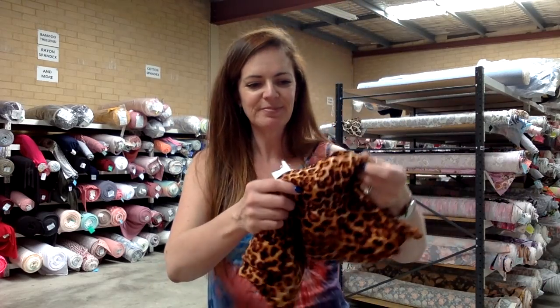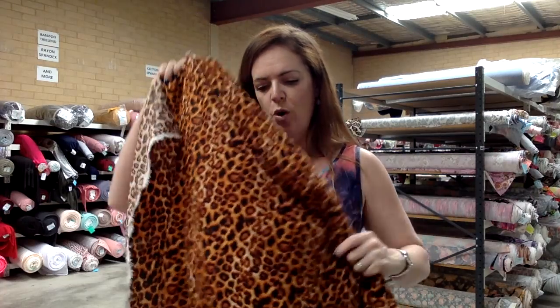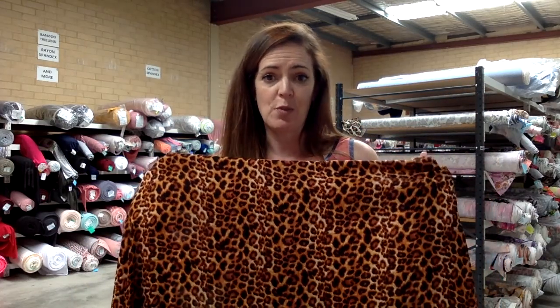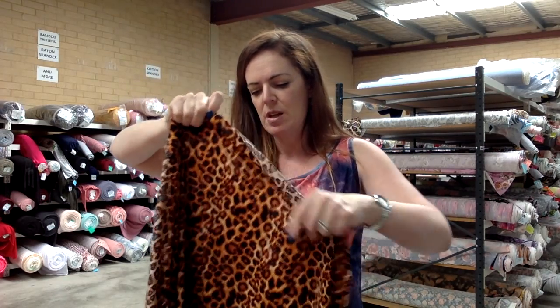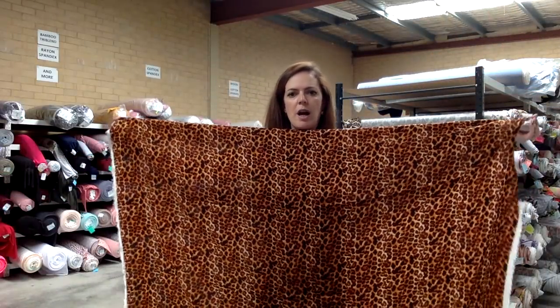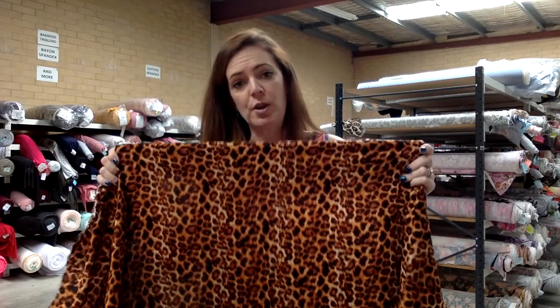Alright, I have a woven for you. I know wovens are scary, but they can be really pretty too. This is a rayon shelley called Queen Cheetah. Rayon shelley is 100% rayon — gorgeous to wear in summer, it breathes really well, it's really light, and has really nice drape. Some wovens can really stick out a lot, but this one just drapes beautifully. It is about 130 cm wide, so not as wide as our knit fabrics but still quite a good width for a woven.